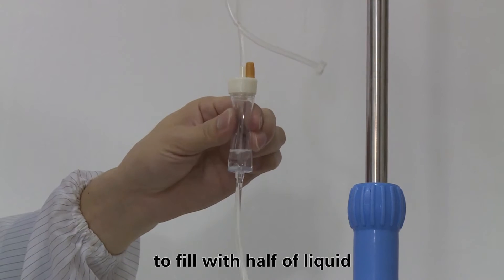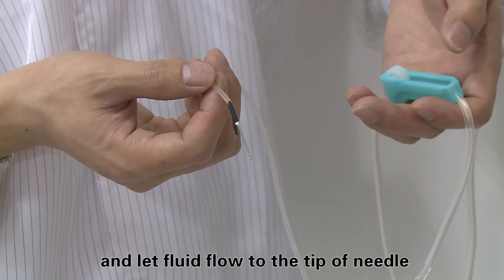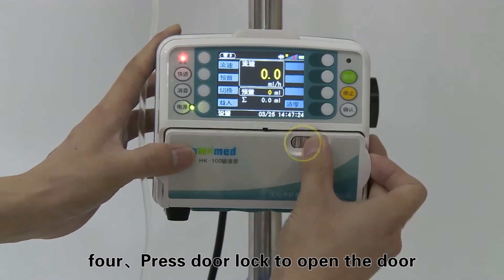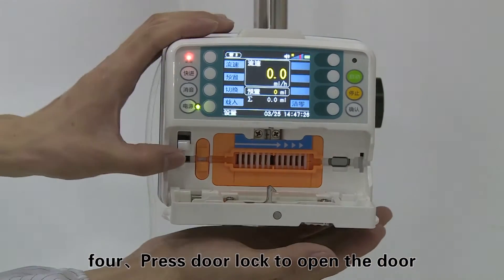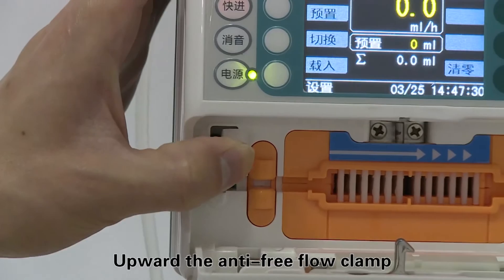Open the flow clip and let the fluid flow to the tip of the needle, then close the flow clip again. Step four: press the door lock to open the door, raise the anti-free flow clamp, and place it at the top of the right side plastic block.